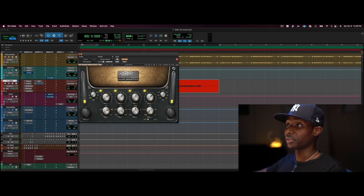A little bit of EQ just to make the vocal stand out and sound nicer. [Vocal playback with EQ applied]